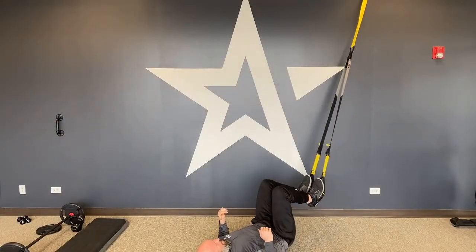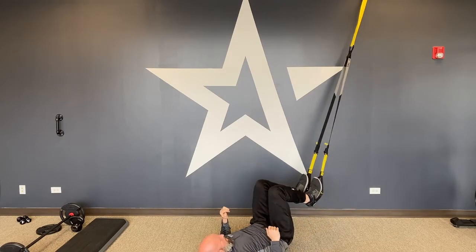The movements are stability ball leg curls or the TRX leg curl. If you were doing the stability ball one, you just put your feet up on a stability ball, doing the same thing. You're in that bridge, pulling it in and out.